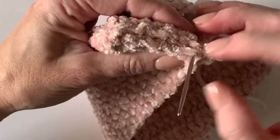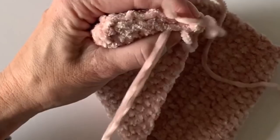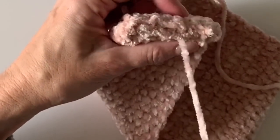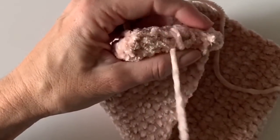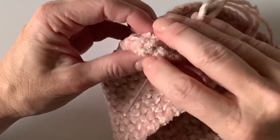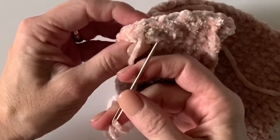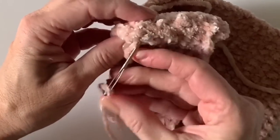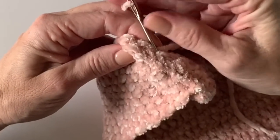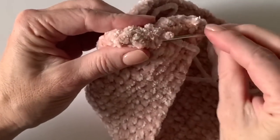Then I like to work back one more time — you can go in and out, or go around and around just to make sure it's extra secure. Then weave my way back through a little bit and just hide that end underneath there. It's not going to pull out.